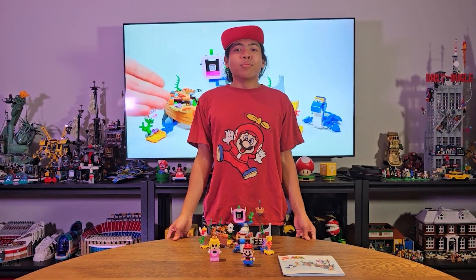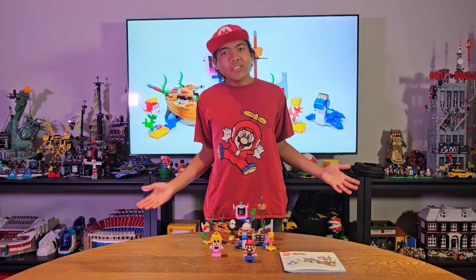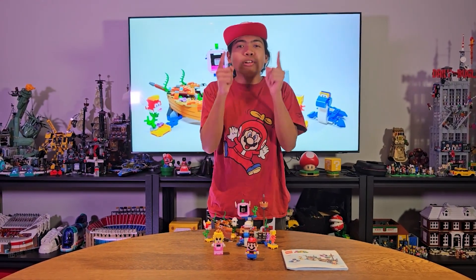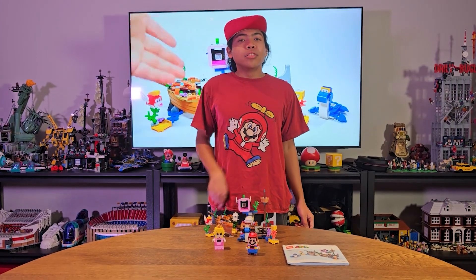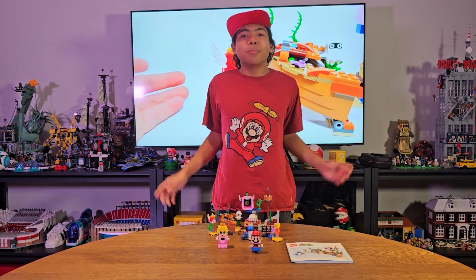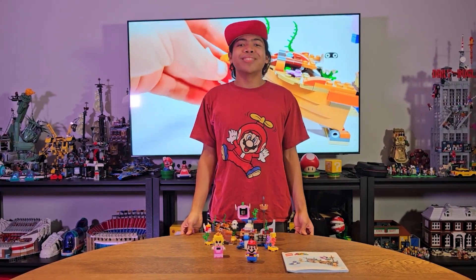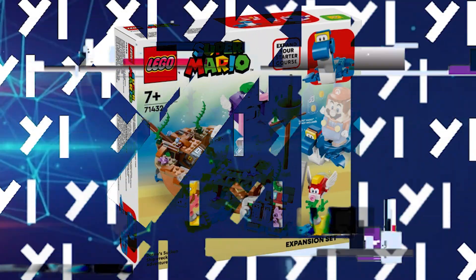Now that was the LEGO Super Mario Dory Sunken Shipwreck Adventure Set. Be sure to leave a comment below letting me know what your favorite LEGO is. Don't forget to check out these videos right here — I think you'll like them. Don't forget to subscribe, and I will see you in the near future.